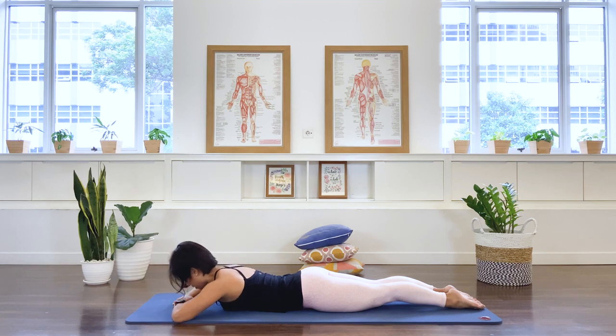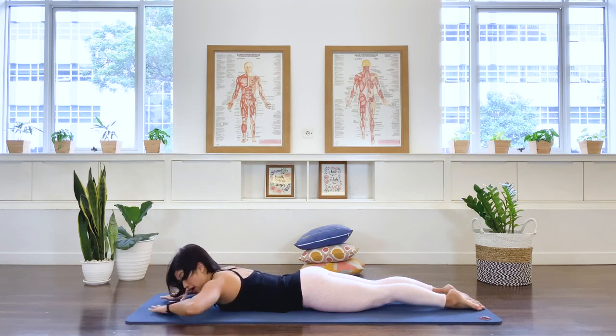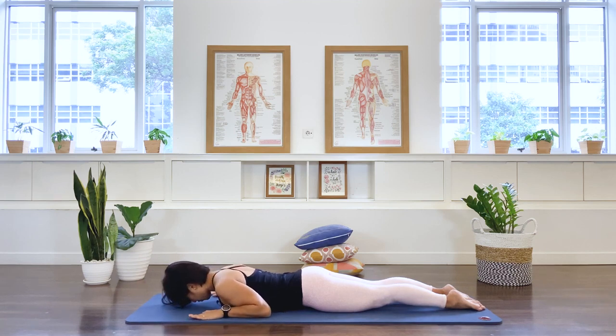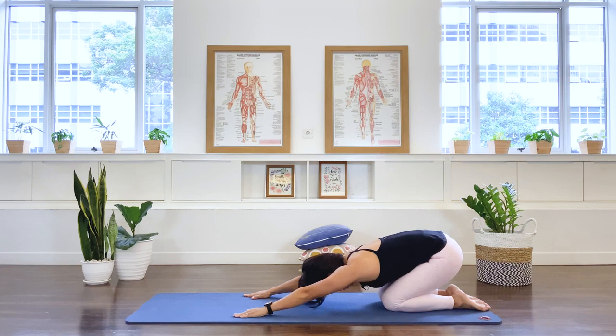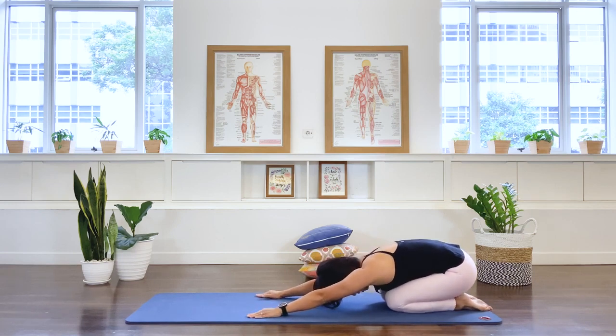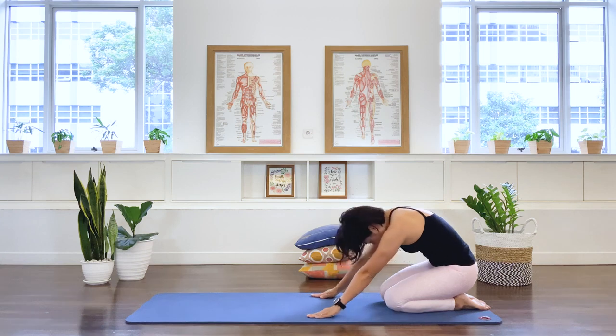Lower and inhale — shoulder blades down — lifting up through the head, neck, upper back, and middle back. Abdominals working, leg muscles working, lower spine long and not compressed. Three more: inhale, lift up, exhale down. Again, inhale lifting, exhale down. Well done. Take your arms to the sides of your shoulders, push the floor, pull the belly in, and bring your body to a rest position — bottom to heels, arms stretched long. You can rock the pelvis side to side if you like.